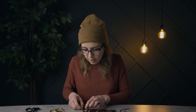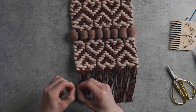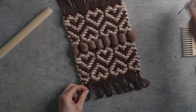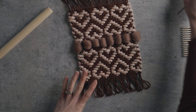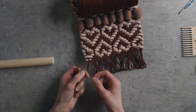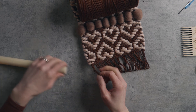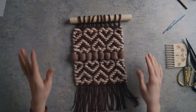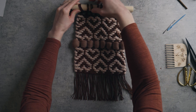Normally I'd loop the warp strings over a dowel by flipping and twisting each one, but these loops are too short for that. So instead I'm taking three loops at a time, opening them the same way, twisting them, twisting again, and slipping them over the dowel. There's a group of four at the end, which is fine. I really like this look — it's a similar vibe to the standard method and it's a great alternative when you're in a pinch and don't have enough length.